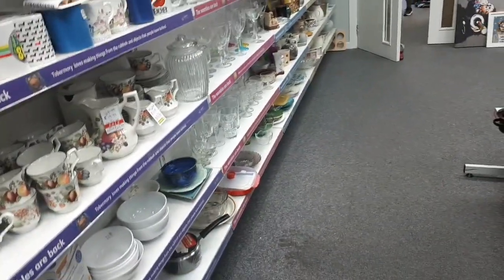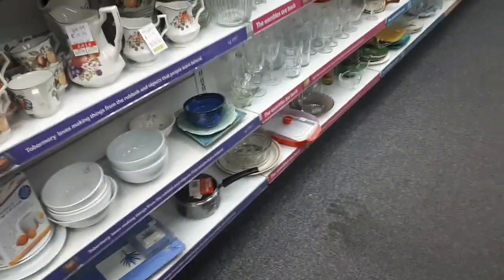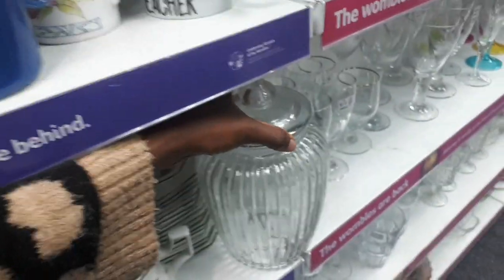I've just come to check some stuff in the charity shop and I was just passing by and I decided, why don't I stop. And guess what I found here? Have a look at that. It's beautiful, isn't it?